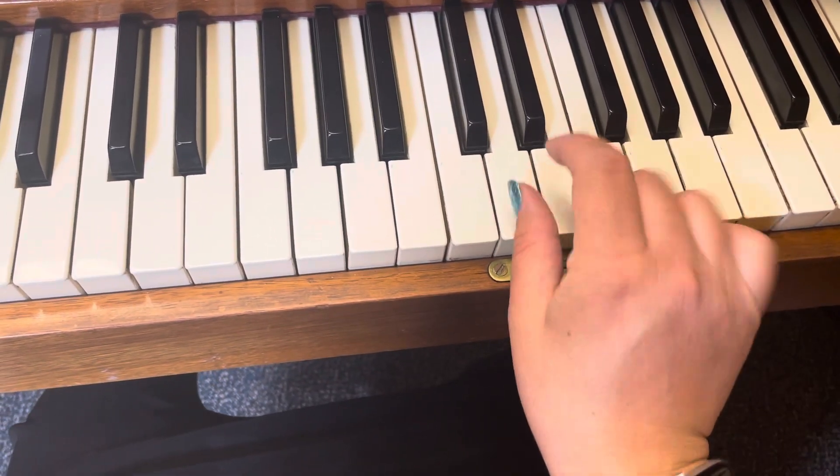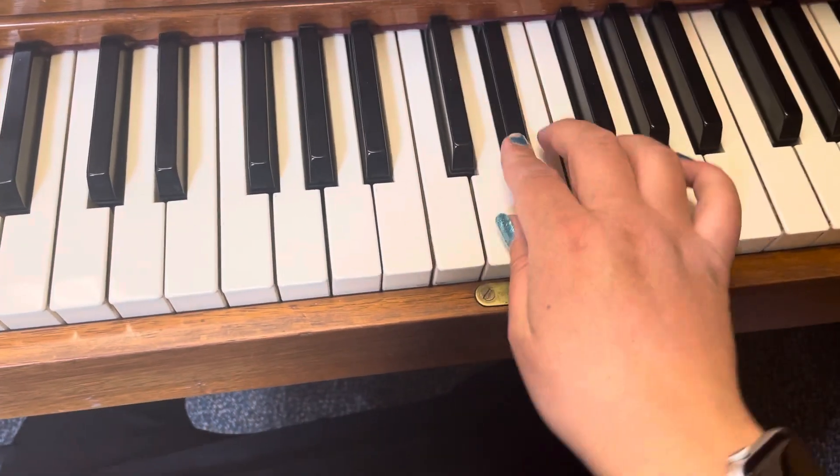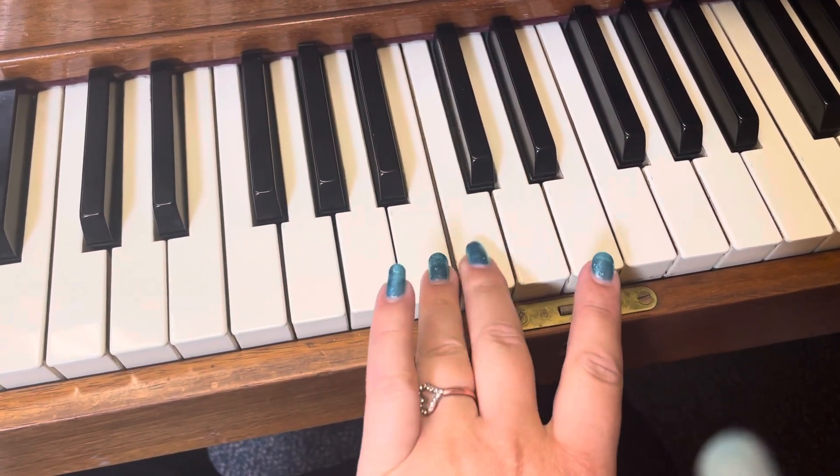Your fingers are kind of squished on these four keys. And then your left hand plays D, D-flat, C, B.